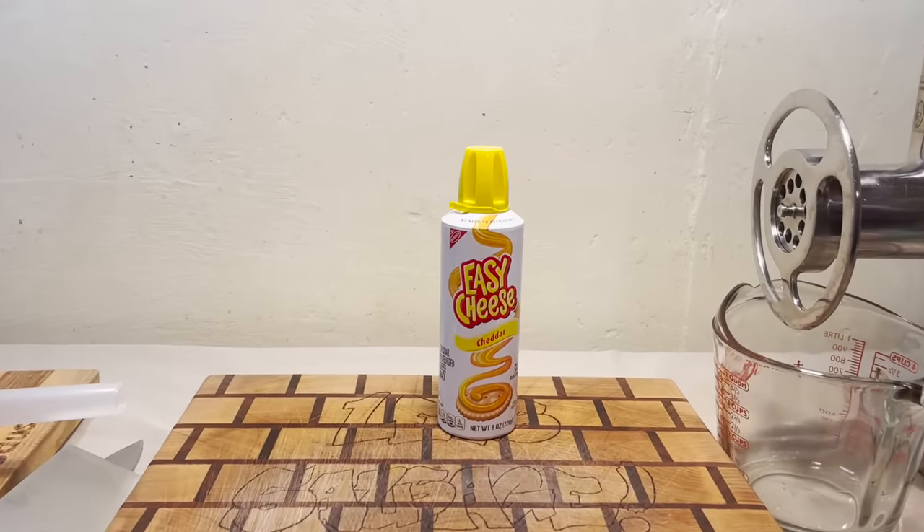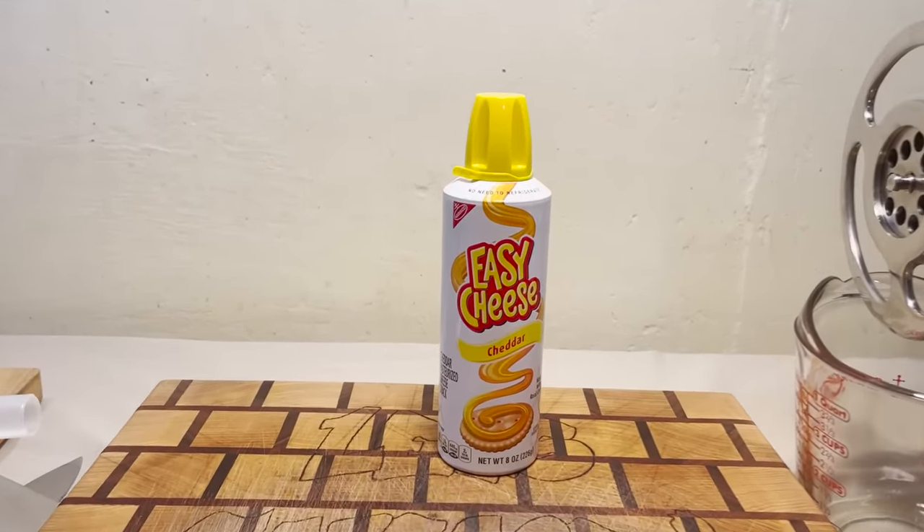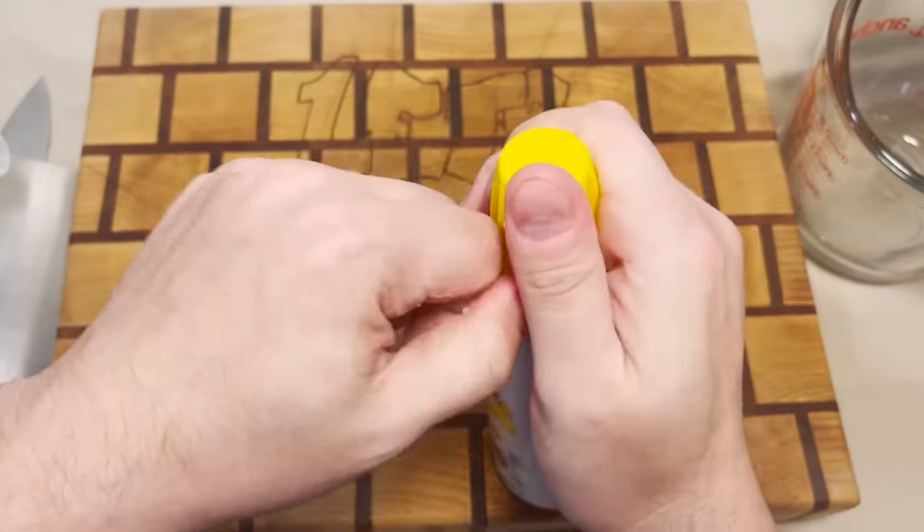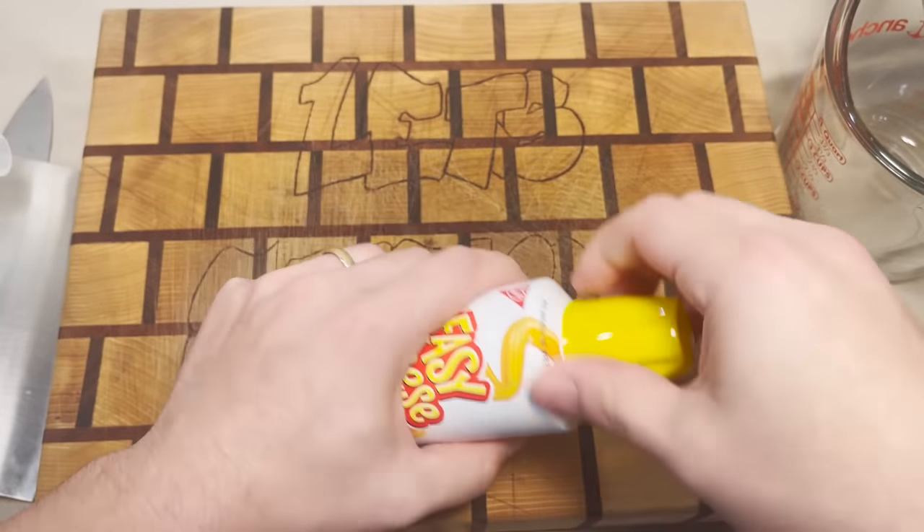Well, hey there folks, and welcome back, I guess. Really, what I want to do is make the sausage and squeeze this into the sausage like a donut.